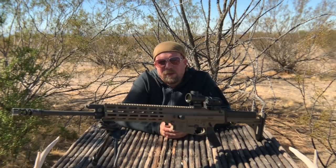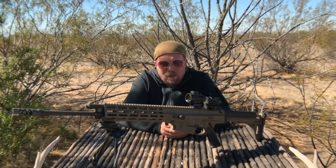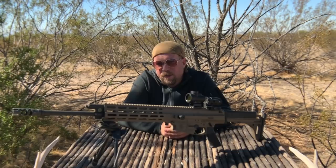Thank you for tuning in to another episode of InRange. This is another episode in the American Made Red Dot series, so this time we're focusing on the Trijicon MRO-HD and a little bit about the magnifier, but not the magnifier specifically.